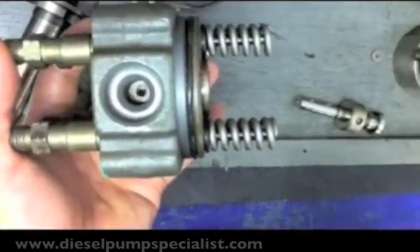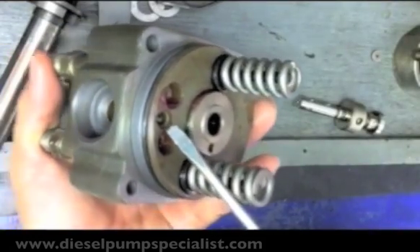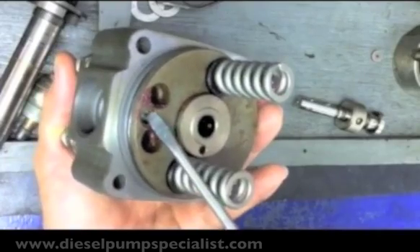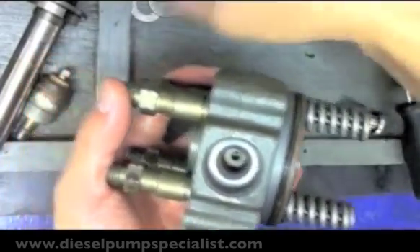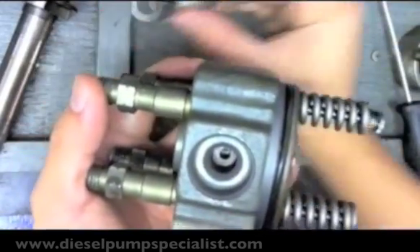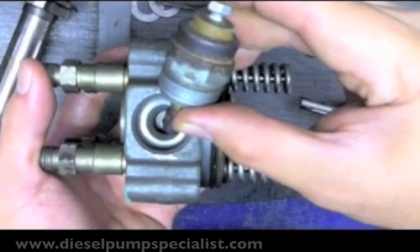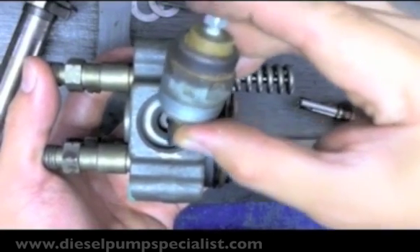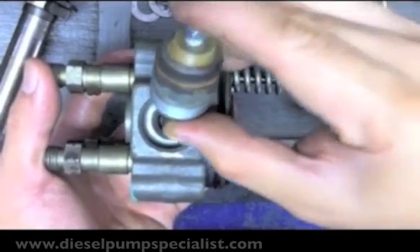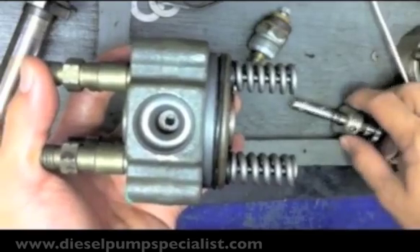Fuel goes in from the pump chamber to the inlet side of the distributor head. Then there's a solenoid valve that cuts or allows fuel to go inside the distributor head, and then it gets pressurized by the plunger.